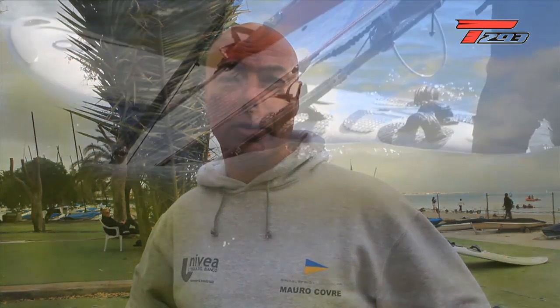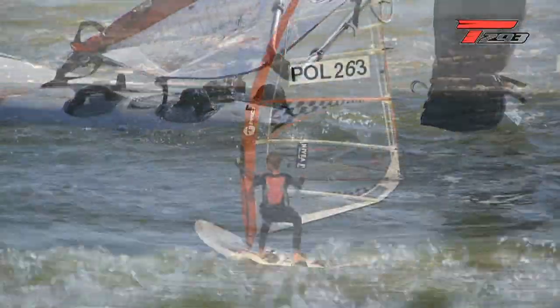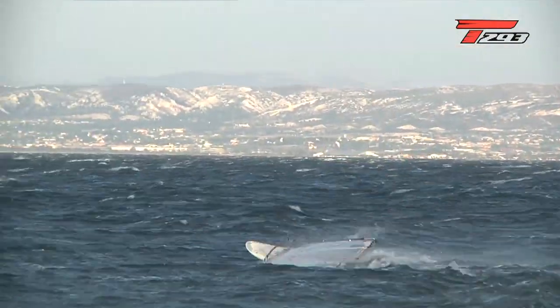Before going out, take your life jacket first, then check the sail, the trim, and all the ropes, and the harness — because if you break the harness you can't come back. Then check the screw of the fin, because with vibration you can lose your fin. Also check the wind conditions and the forecast, because when you go out the wind can come up and become very strong.